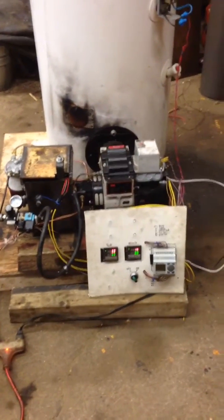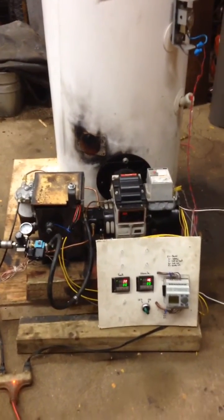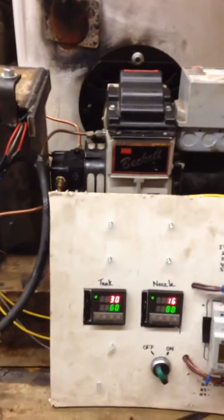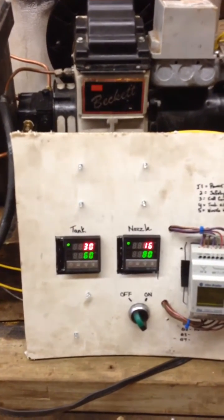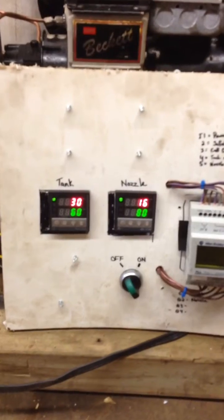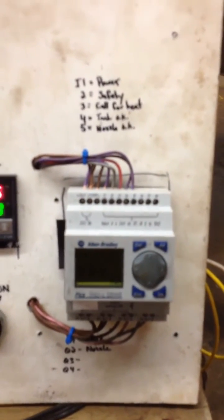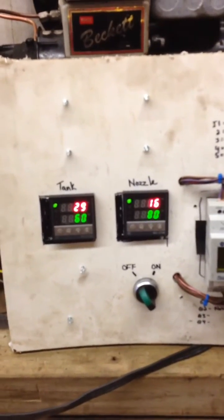We have our almost finished project of a waste oil burner in a hot water tank. We're using a Beckett burner with the CK kit for the siphon setup inside it. We're using two temperature controllers — one for the tank, one for the nozzle — with cartridge heaters in each. We have a little Pico controller here to handle all the logic we need for the heaters and the safety aspect of it.